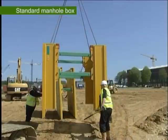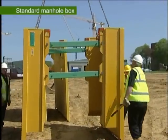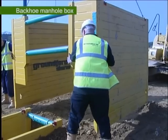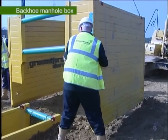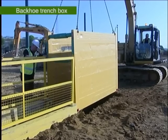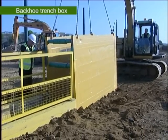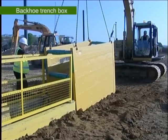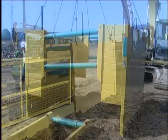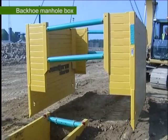Manhole boxes are used for rapid construction of manhole chambers and interceptors. They can be used for shoring of single chambers or in conjunction with trench boxes. Backhoe boxes in either trench or manhole box form perform the same function; however, they are designed to be handled with smaller 180 degree excavators and are therefore smaller in size and lighter in construction. Their use is limited to 4 metre deep trenches.